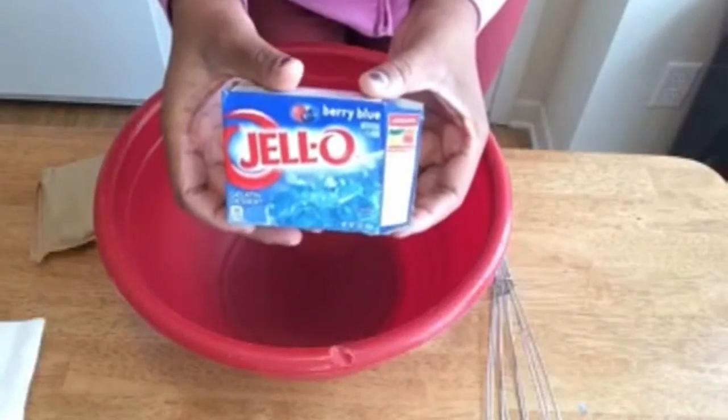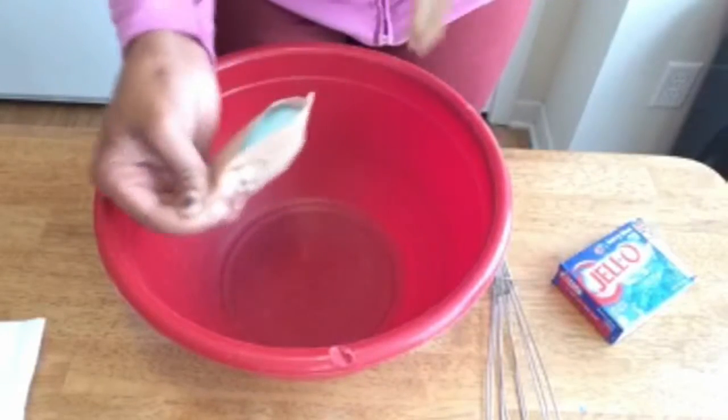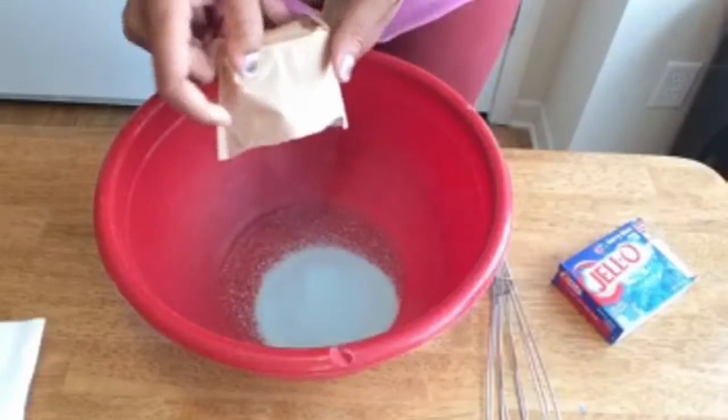I am taking the box of Berry Blue Jell-O, taking it out of the packet, and pouring it into this mixing bowl right here.